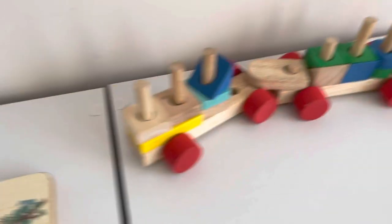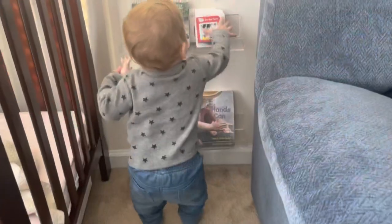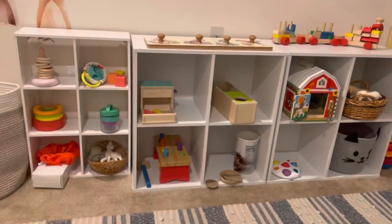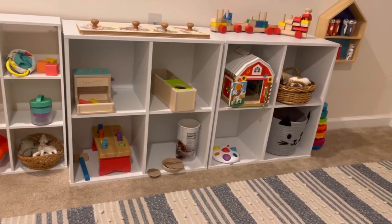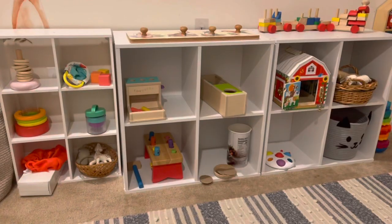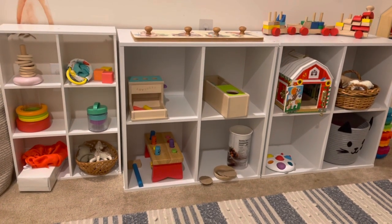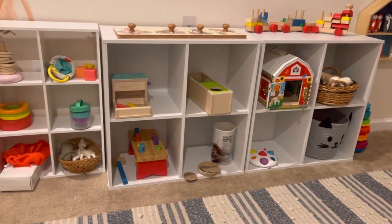A little train stacking toy as well. I do a toy rotation, so these items get rotated every couple of weeks — I don't rotate everything, but I'll rotate four or five items at a time. Thanks for watching, guys! If you're new here, please subscribe — I'd love to have you. See you guys later, bye!